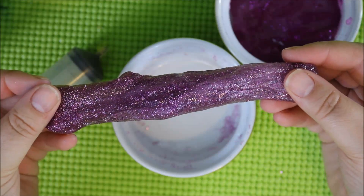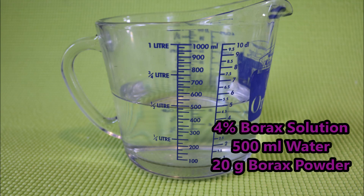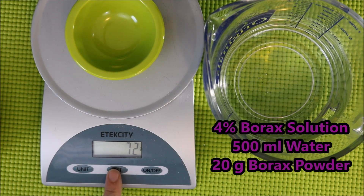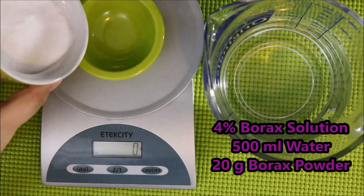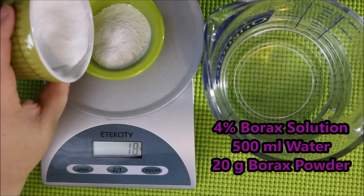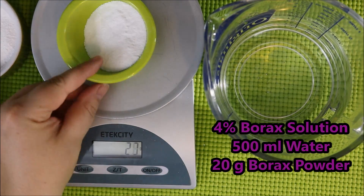Today we're going to make a glittery viscous slime. The first ingredient in this recipe is a 4% borax solution. I made mine using 500 milliliters of water and 20 grams of borax powder. I used a scale to measure out the 20 grams of borax powder. This is important because I wanted my recipe to be as accurate as possible.